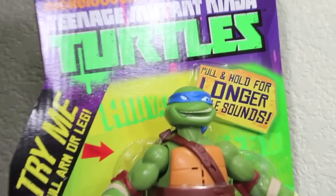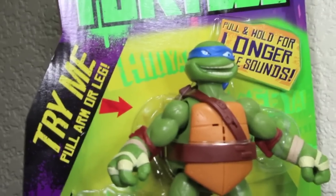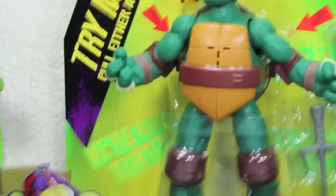Let's take a closer look. The packaging says Nickelodeon Teenage Mutant Ninja Turtles — 'Hold for longer battle sounds, try me.' They have a try me feature, and it shows each of their weapons, the four turtles at the bottom, plus their names. Here we have Raphael and Donnie.